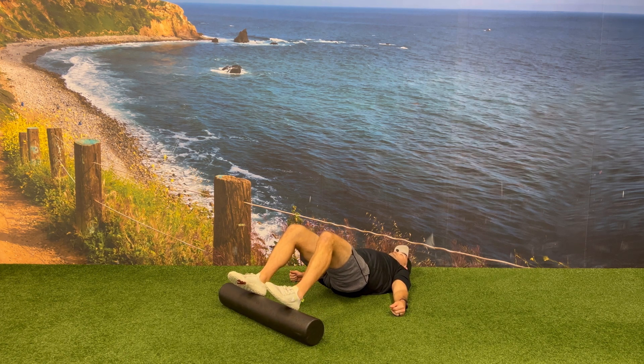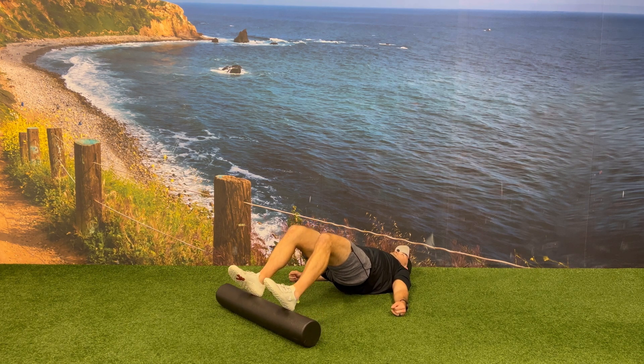To do this, perform a glute bridge, bring the foam roller away from you, bring it back in towards you, and then bring your hips back down to the floor.